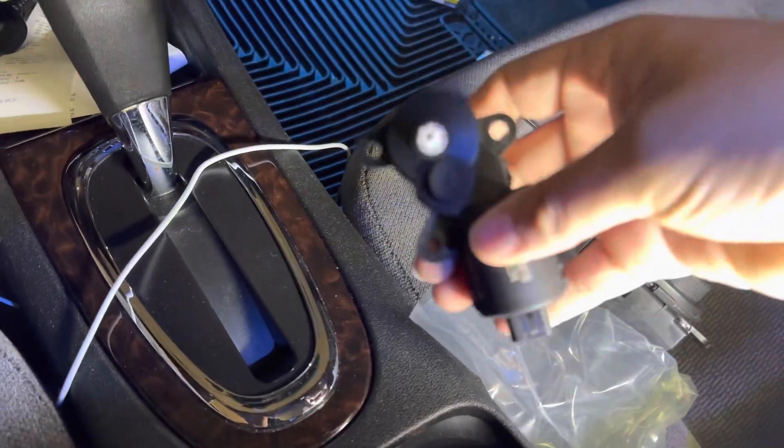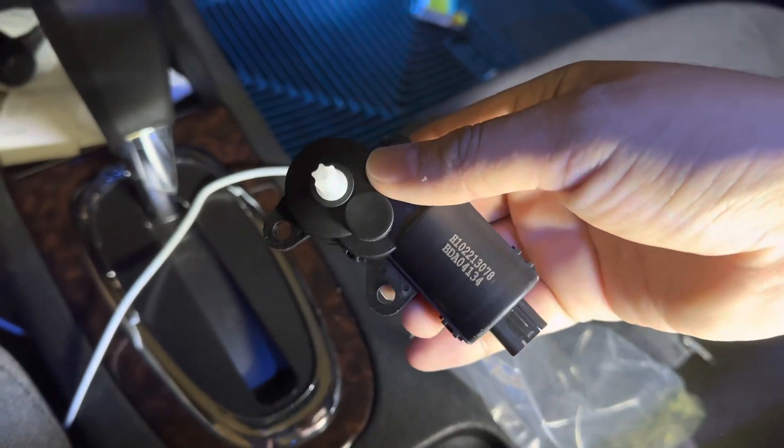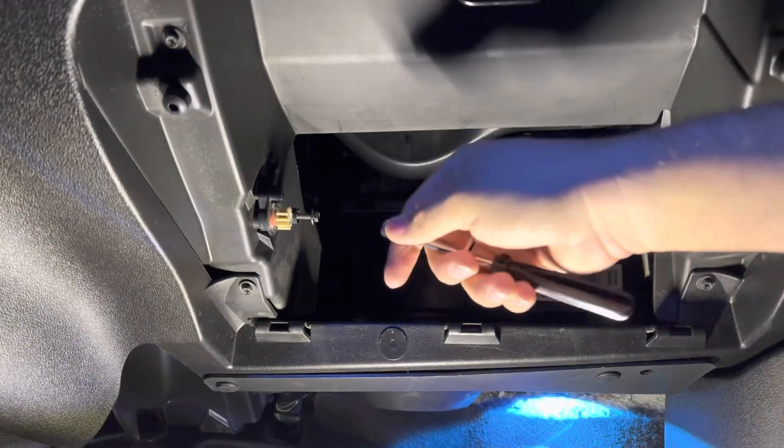Supposedly there is a switch that goes by one of the actuators on this side underneath here, so we're gonna check to see if that worked.